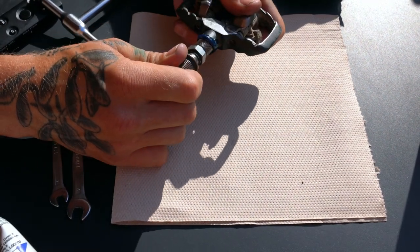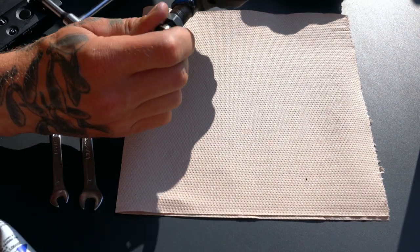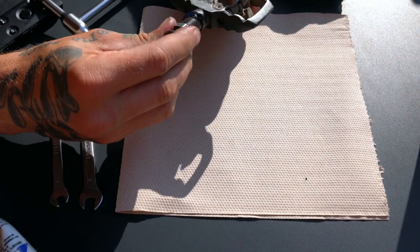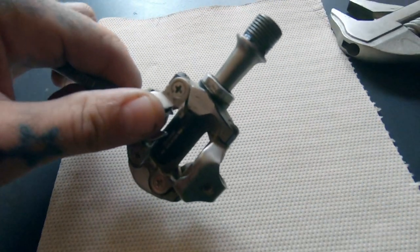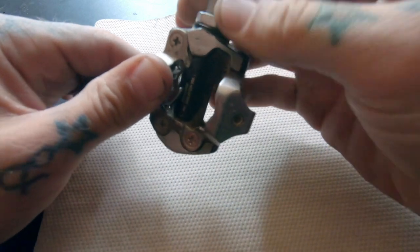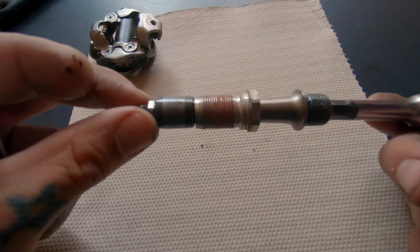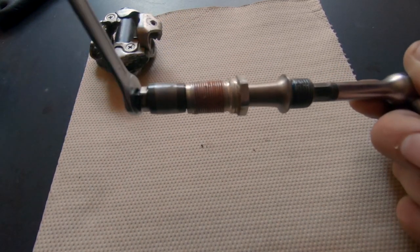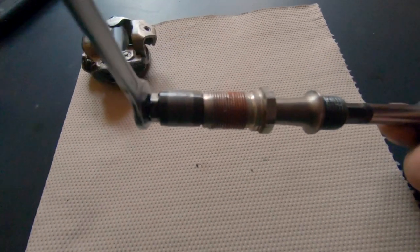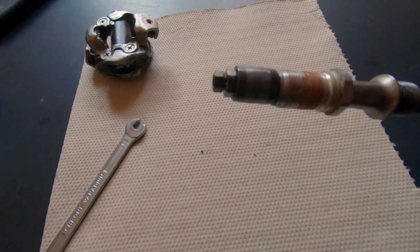If instead your pedal's feeling a little crunchy and you need to fully take it apart, that's what this next chunk of the video is for. You'll need to take that nut off the end that holds everything together and holds the preload nut in place. This whole disassembly and cleaning process works the same for larger trail pedals or these smaller XC style pedals. The wider trail style pedals have a bushing in between to take up the extra space of the platform, but they function exactly the same.